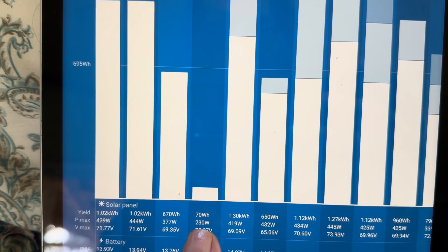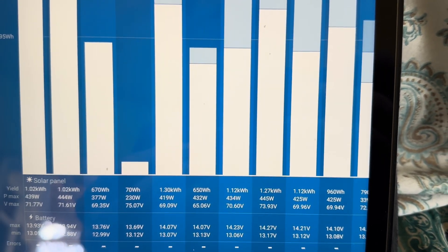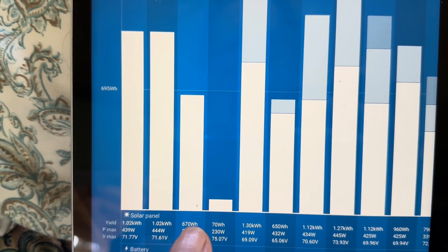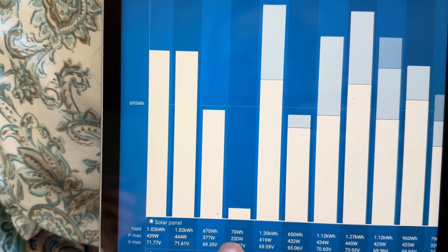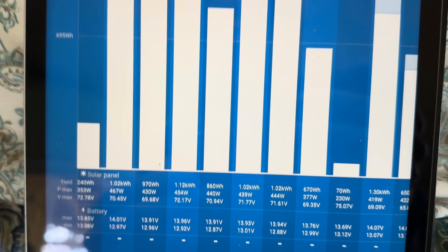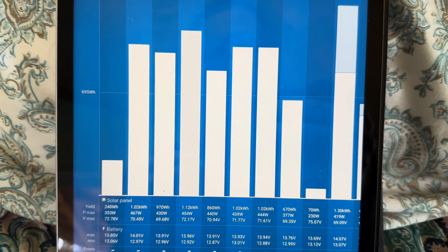Going back into the history — there's that day in question. You can see all those previous days cranking power just fine, and then by the time I caught it that particular day and reset the charge controller it was towards the end of the day, but that's all it took. Ever since then, perfect — real nice days, and here's today early in the day.